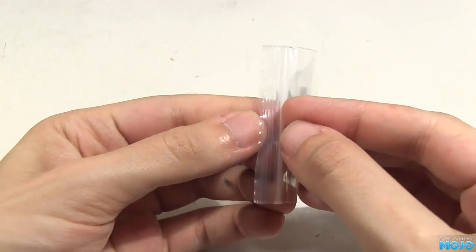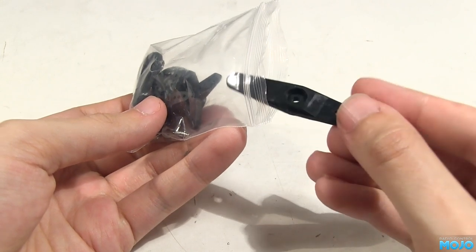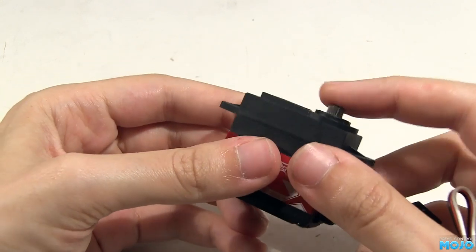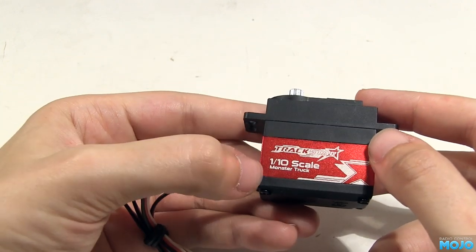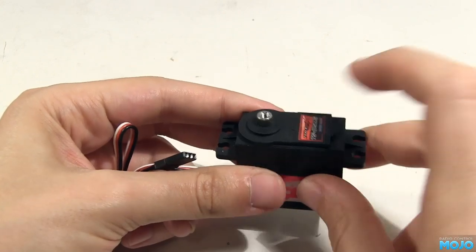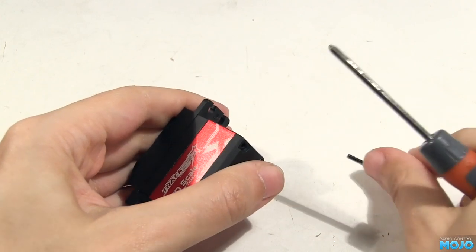In the box you get the usual bag of arms, grommets, ferrules and screws, including two nice big chunky arms. The servo has this funky aluminium midsection. If the inside is a close fit on the motor it should also act as a heatsink. It's supposed to be waterproof, so there should be some O-rings in there somewhere. And of course it's got metal gears with a ball-raced output.